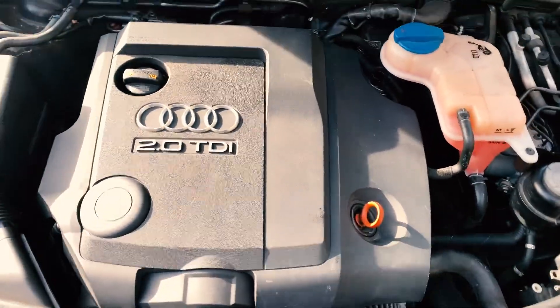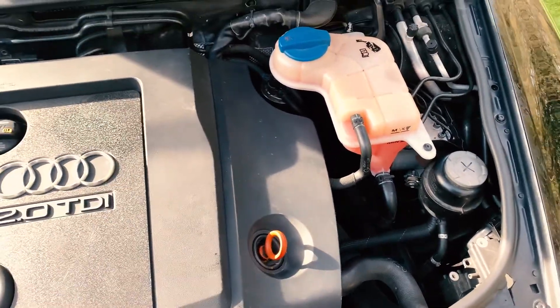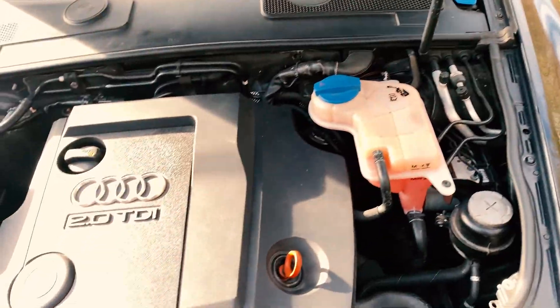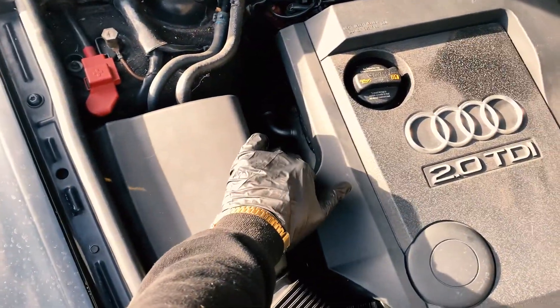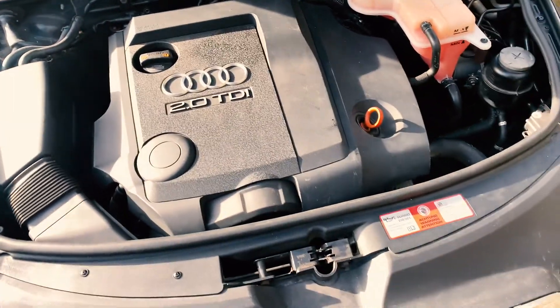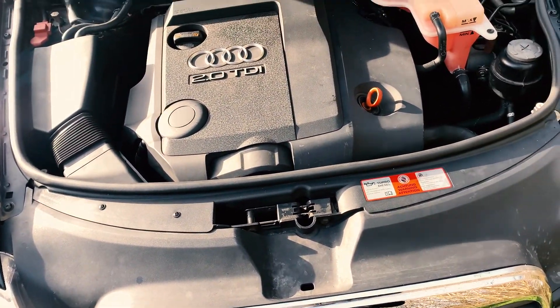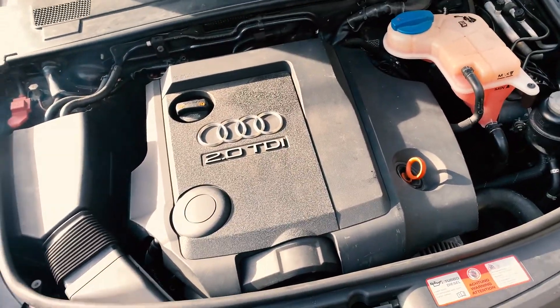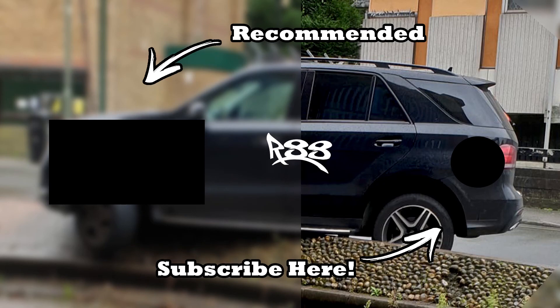There we have it — it's now running smooth, no hiccups, no lumpy idle, seems to have power through the rev range, running as it should. There's no smoking from the back. Whilst we had the old EGR valve in it was also smoking from the DPF area — basically smoking from everywhere — but it seems to be working alright now. I'm going to drive it for about 200–300 miles just to make sure everything's alright, and that's it for this one. I really hope you found it informative — if you did, give it a thumbs up, please subscribe to the channel, and stay tuned for more content.